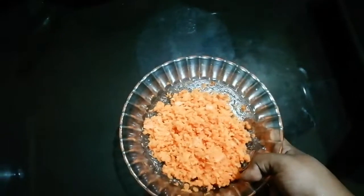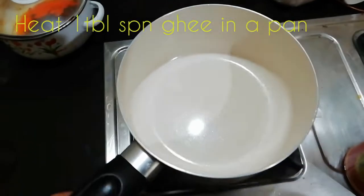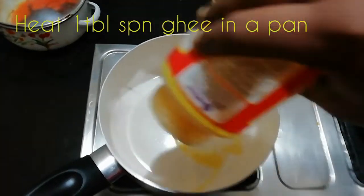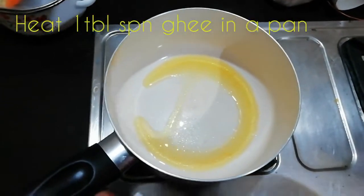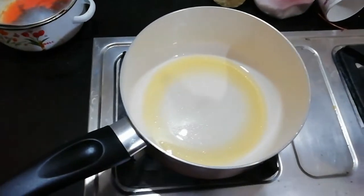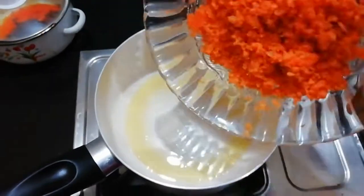We have to add a pan. Now we have to add a tablespoon of salt. It's a tablespoon. If we add a tablespoon of salt, we will add a tablespoon of salt.